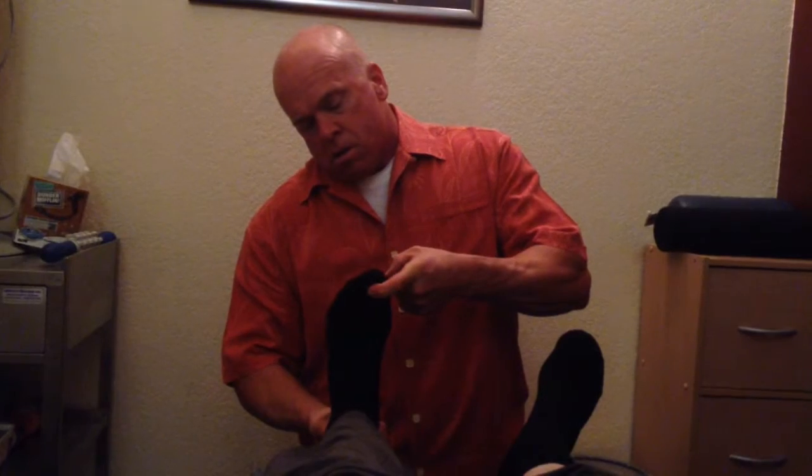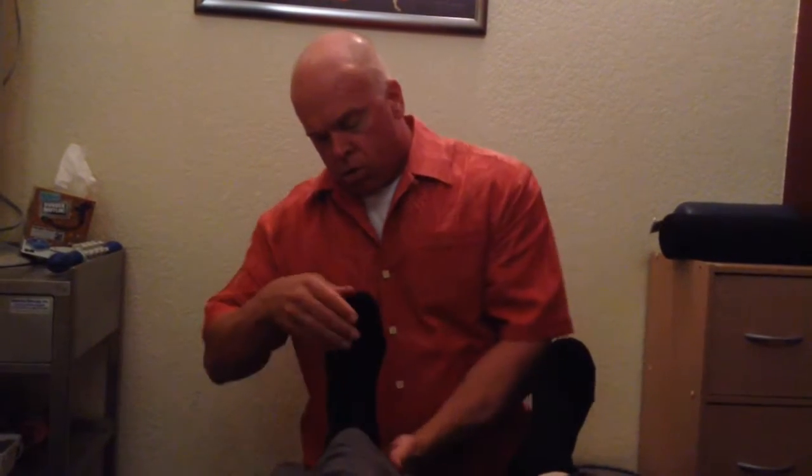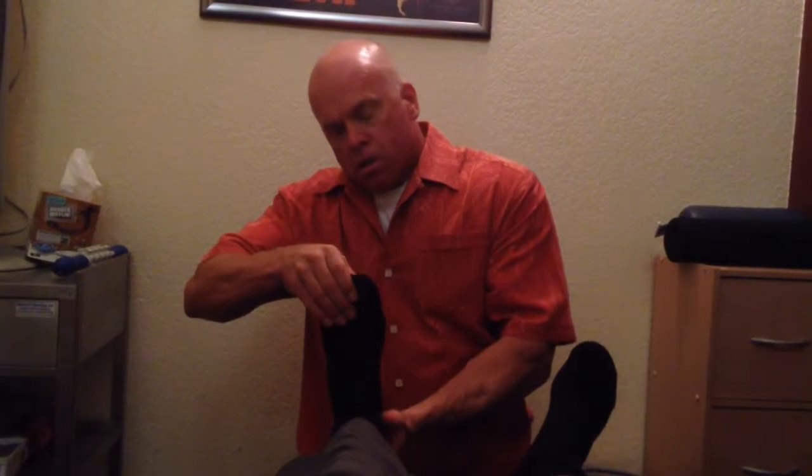Now hold the big toe up — don't let me push it down. And that's plus five strength on the left. Now hold up all toes, don't let me pull them down. This is the extensor digitorum longus, and that's plus five strength on the left.